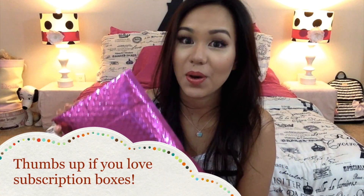It comes in this pink bag as usual and every time I see this pink bag I always get so excited. Now I already pretty much know what I'm getting this month because I already looked at my glam room and I always check out the sneak peeks.